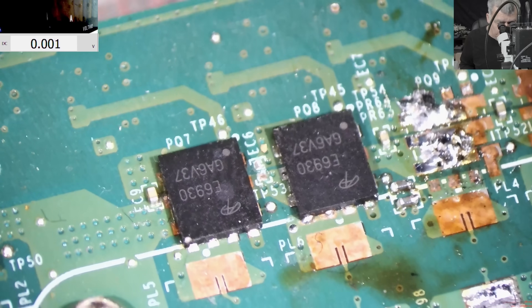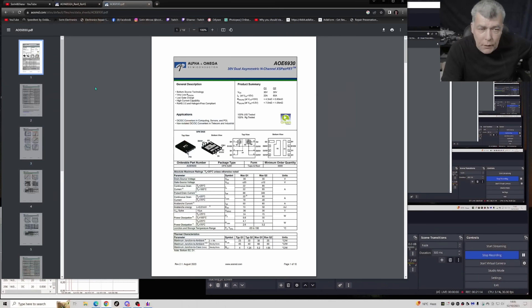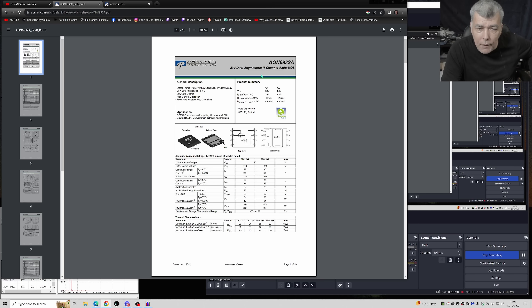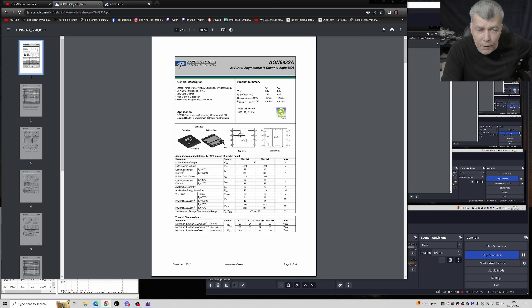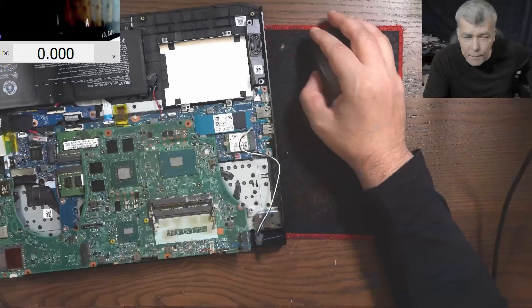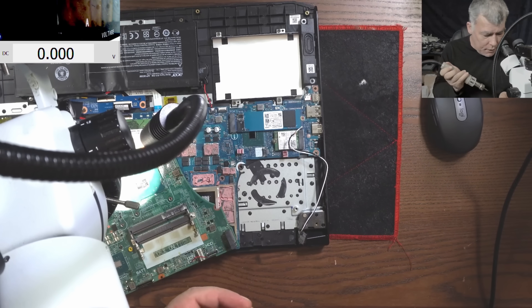We have 6930 and we need 6932. Let me check the difference online. Found it — so we have 6930 vs 6932. My ones have lower amps but also lower internal resistance, while the original has slightly more amps but higher internal resistance. I believe the lower internal resistance ones are actually better.